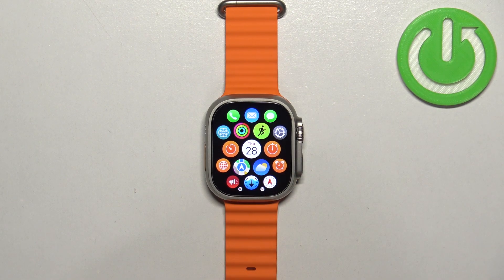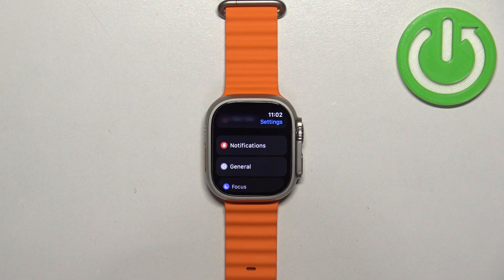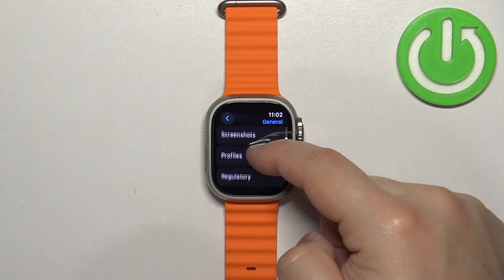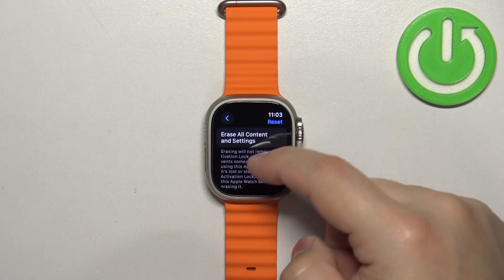In Settings, scroll down and tap on the General option. Here, scroll down and find the option called Reset. Once you find it, tap on it and scroll down.